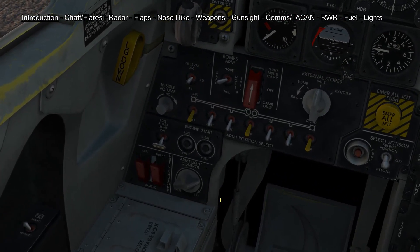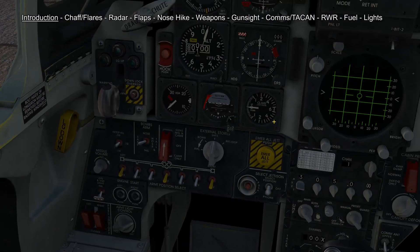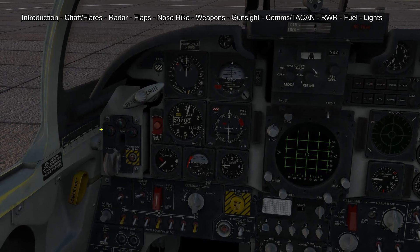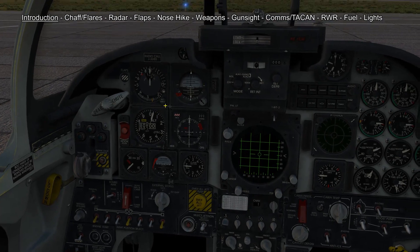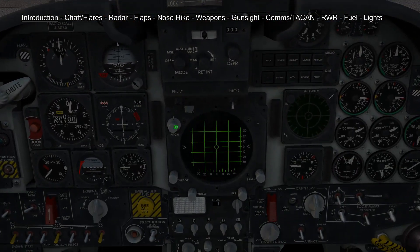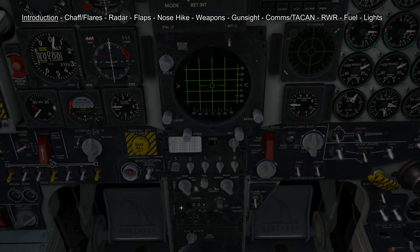On the upfront control panel we have engine start, we have our weapons control panel and above that we have our main flight instruments. To the left of that we have our gear handle and drag chute handle. In the middle of the cockpit we have our gun sight, we have the radar screen, UHF panel and TACAN panel.